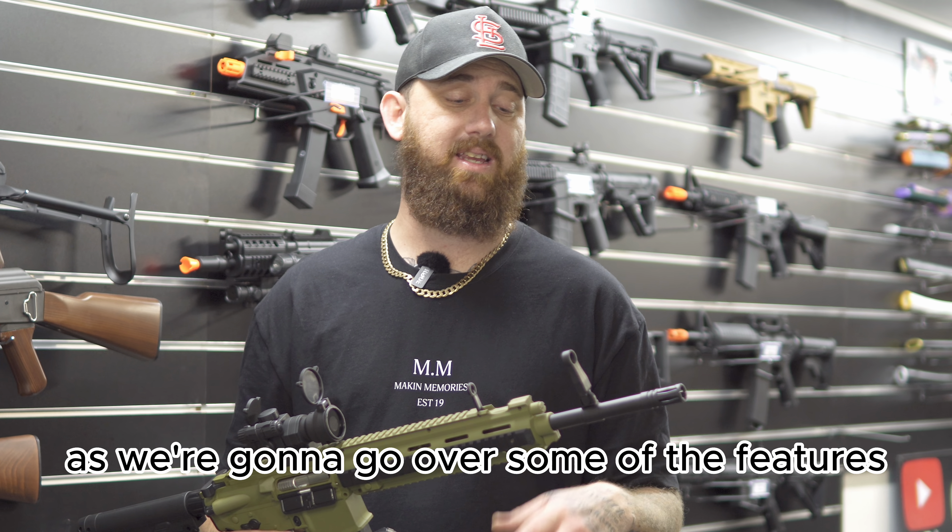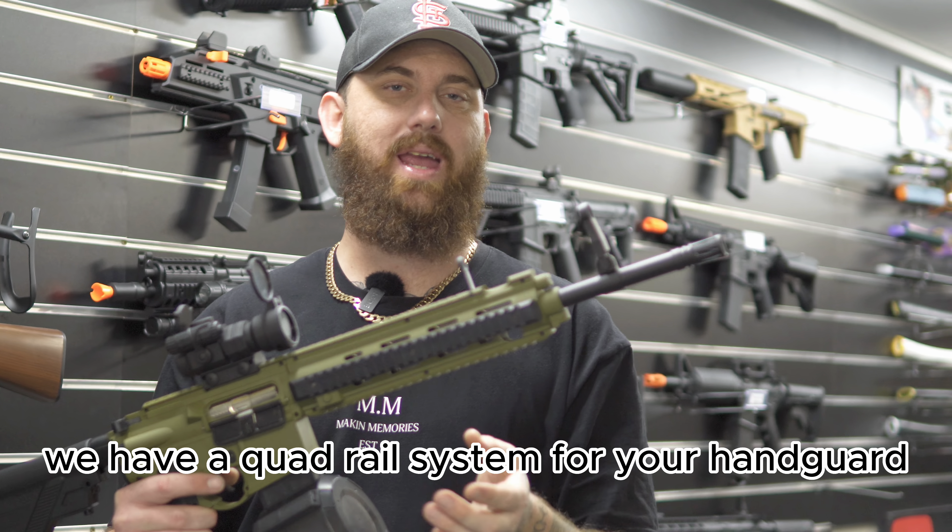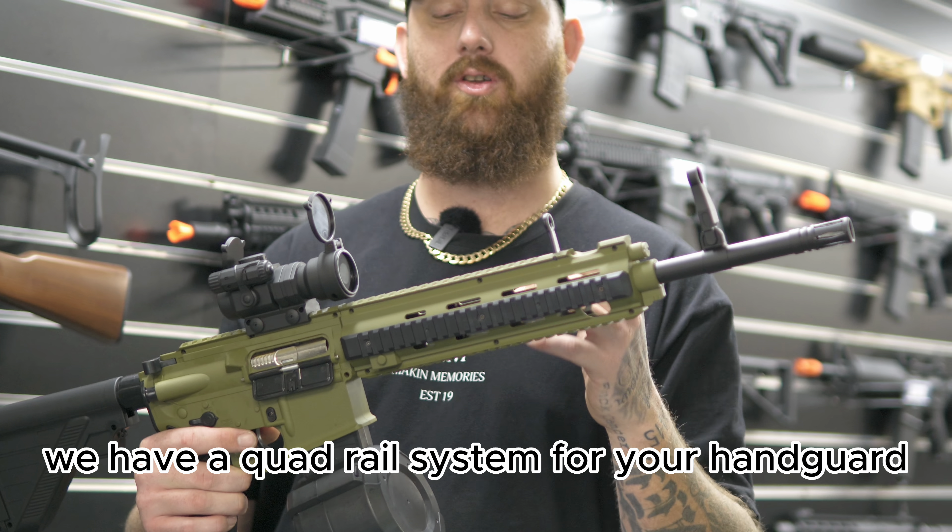We're going to go over some of the features. Starting at the front, we do have the extended barrel with the iron sights. We have a quad rail system for your hand guard.